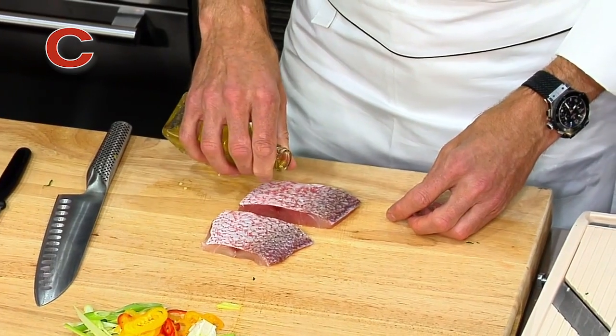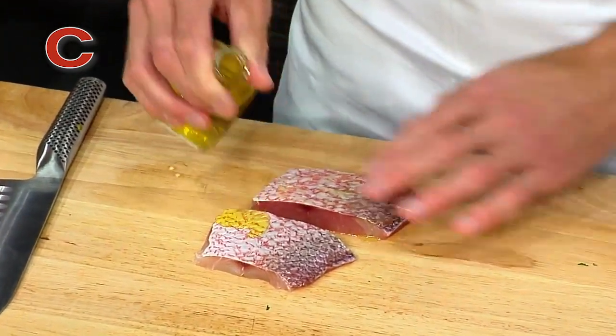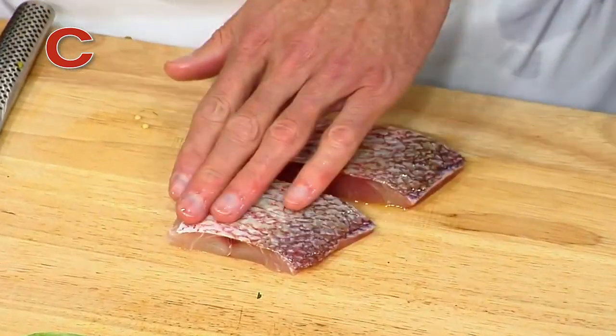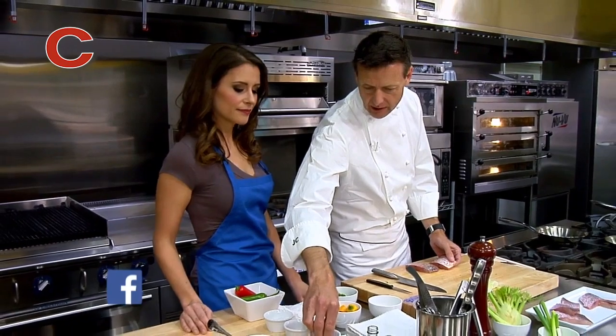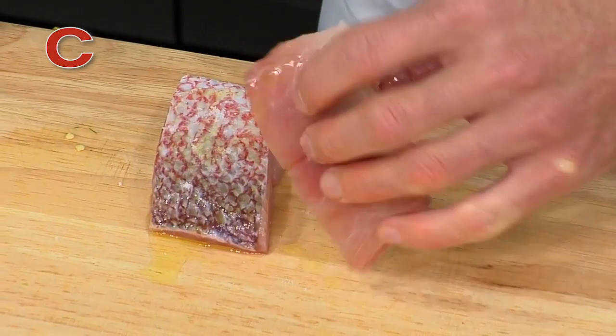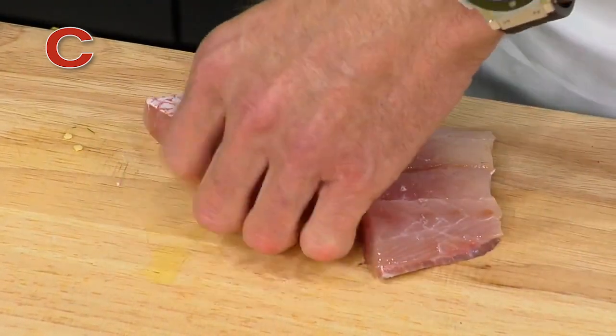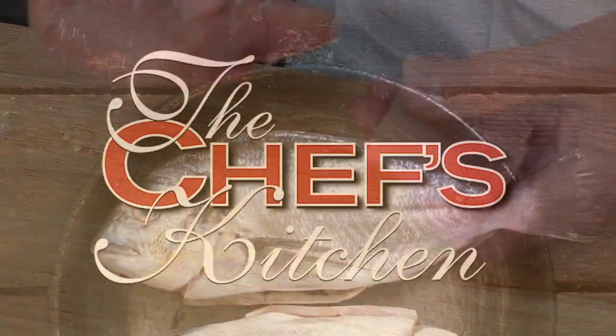So we're going to add a little bit of olive oil to this. Would you use an extra virgin olive oil here or something a little lighter? In this case, we've got extra virgin olive oil. You can use something a little bit lighter if you have it available in your kitchen, but for grilling and for things that we're going to put on the plate like this, it's good to use a good oil because you want to have a nice flavor there.